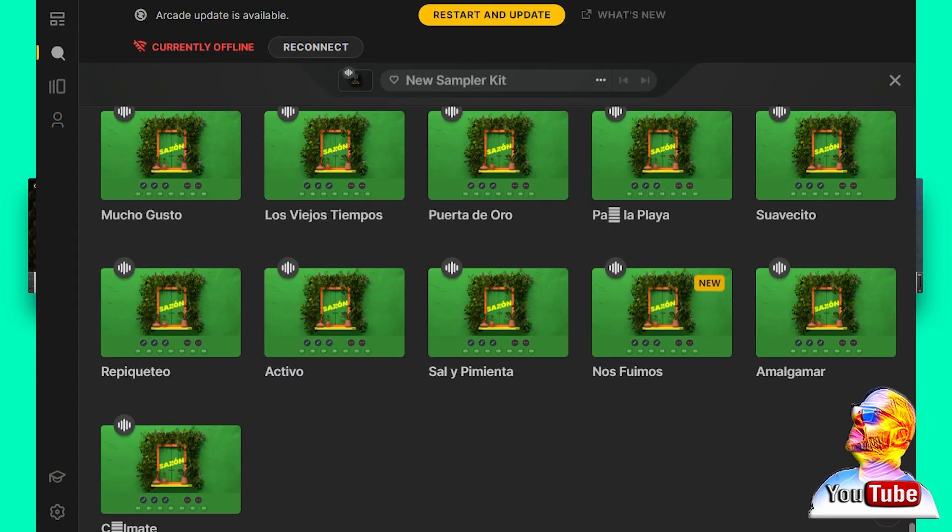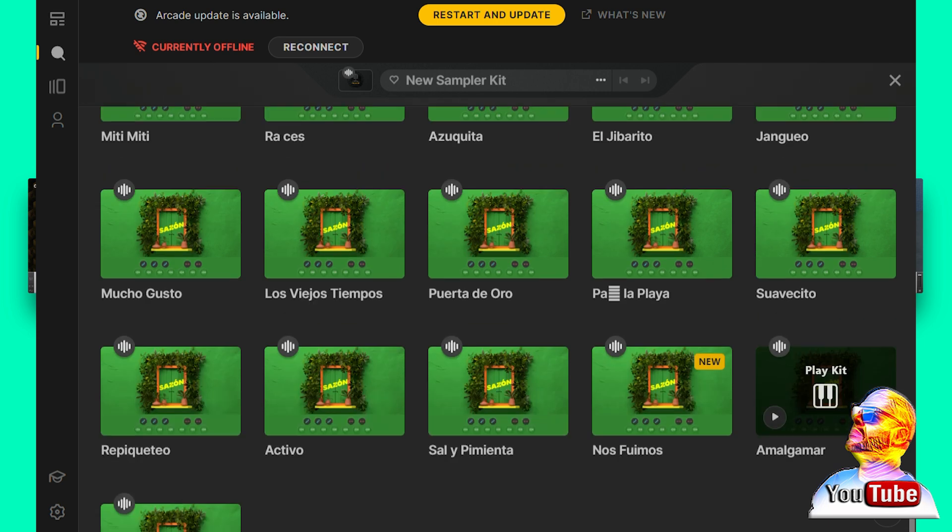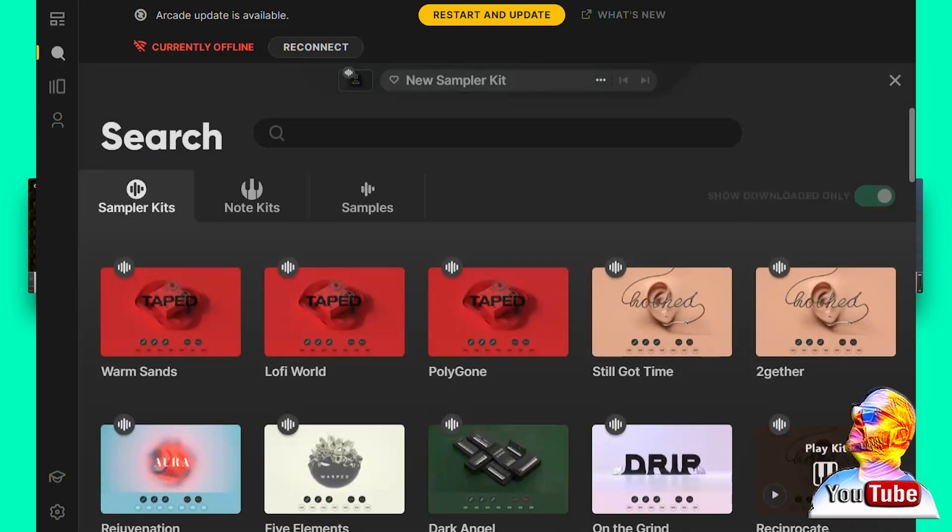When the Flare tool is working properly it shouldn't take more than 5 minutes to load. If it hangs and takes more than 15 minutes, something went wrong and your kit will not load.